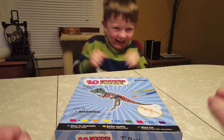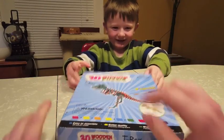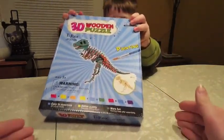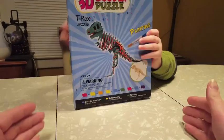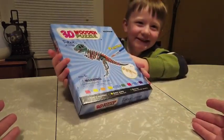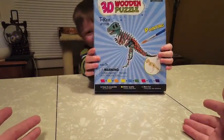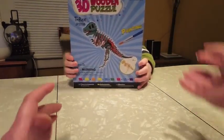Hi everybody, I'm here with my little buddy Anakin — we call him Bananas. This is my son Anakin, and he is super duper mega excited to review this 3D wooden dinosaur puzzle. Someone may or may not have an obsession with dinosaurs. He likes T-Rex and a plesiosaur.